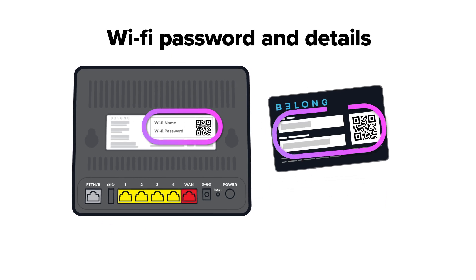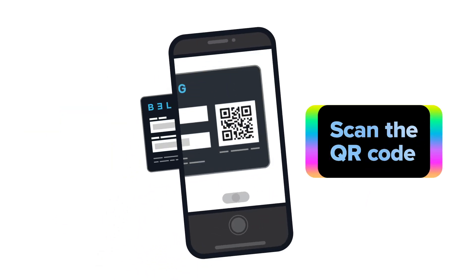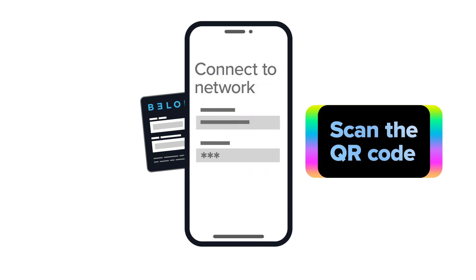You'll find your Wi-Fi password and details on the back of your modem or on the Wi-Fi card that came with it. To connect your Wi-Fi, just scan the QR code or enter the password into your device.